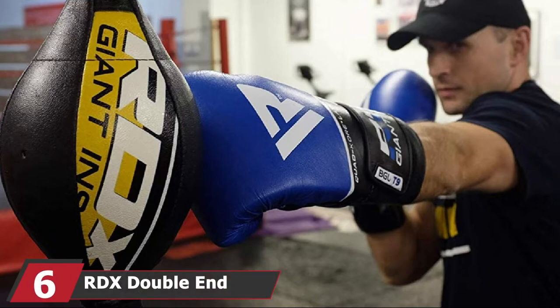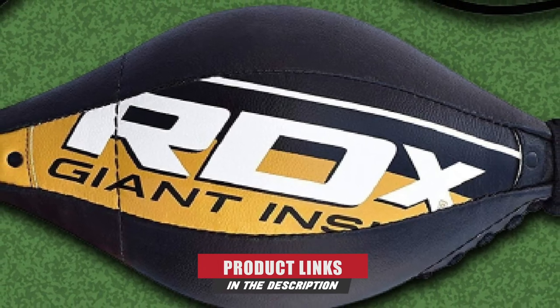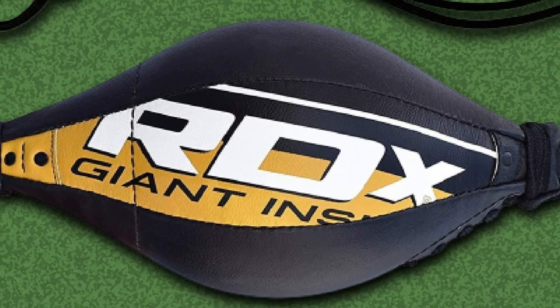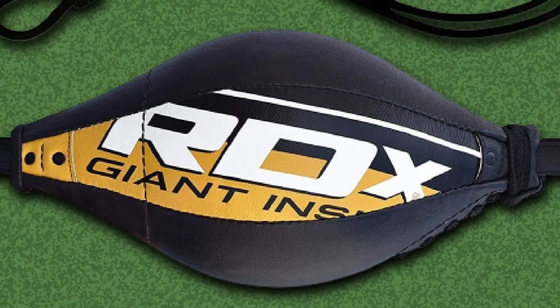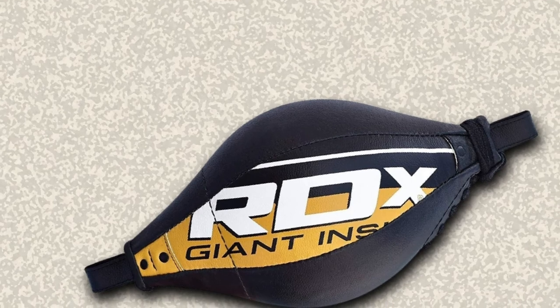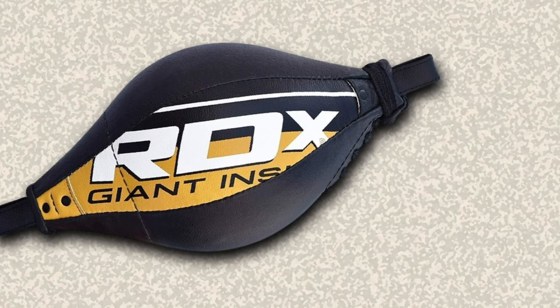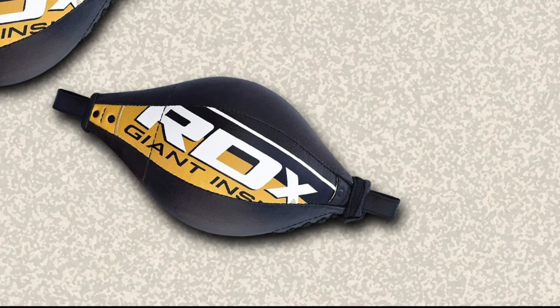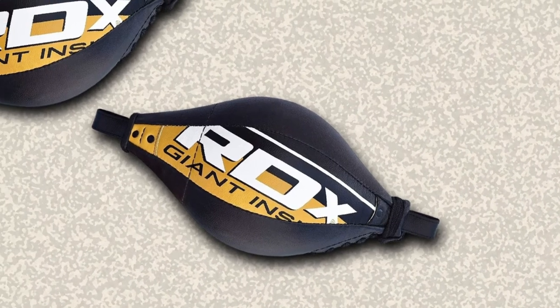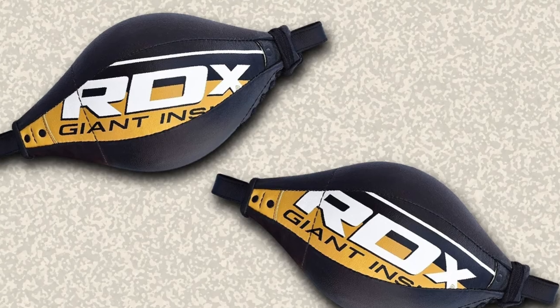The number six position is dominated by the RDX Double End Speed Ball. It is made of high-quality Maya hide leather that makes it durable and resilient. It comes with heavy-duty nylon straps and a rubber bungee cord adjustable up to 48 inches that calibrates the ball when hit from different angles. This product is developed with V-Gravity technology that helps it hold a stable base and makes it easy to mount. The ball's elongated shape gives a larger punching area and ensures protection against hand injuries. It comes with S-rings, fixings, and PVC buckles, and is suitable for intense professional use.